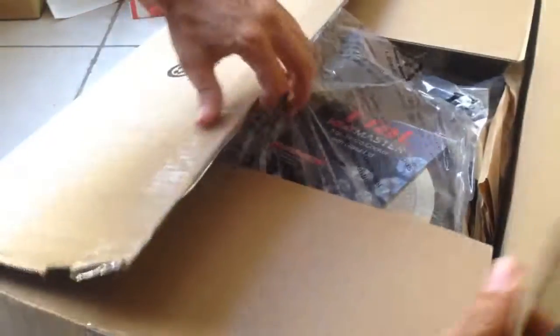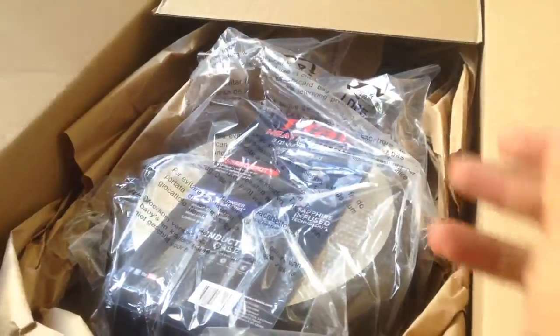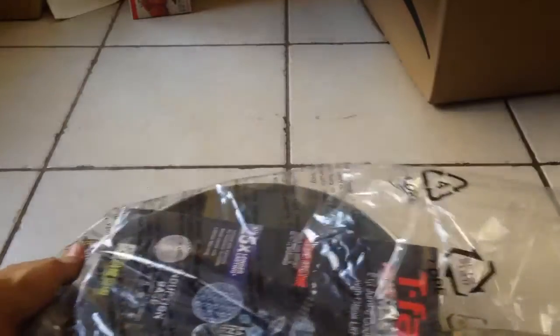Here we go. Oh, whoopsie — got stuck to the box. Always great when it's stuck to the box, isn't it? Alright, let's unpackage it and see.